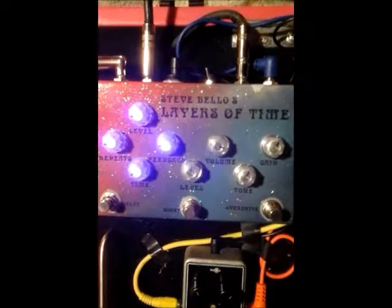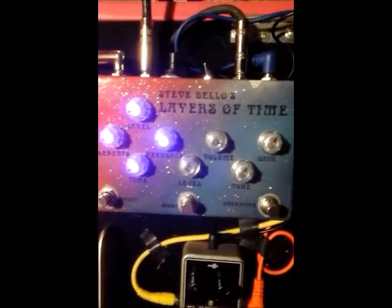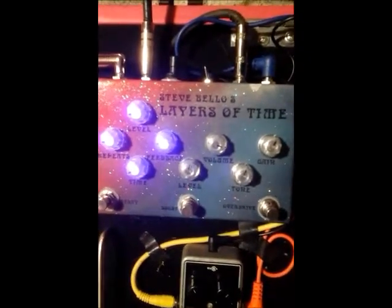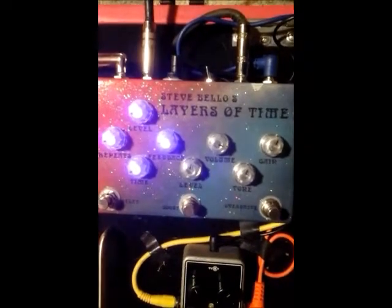Hey, everybody. I realized this pedal came out last summer and I waited too long to make a video, so I'm doing one now. My apologies to Rick over Checkered Pedals, but here it is. This is the second pedal that was made. This is the Layers of Time pedal.